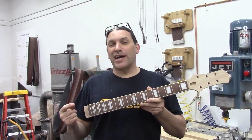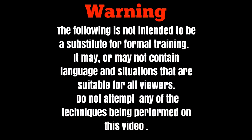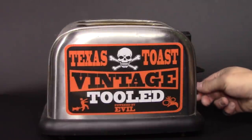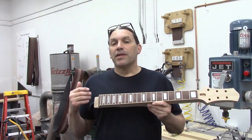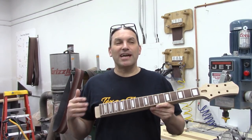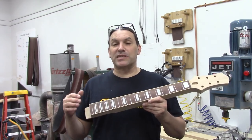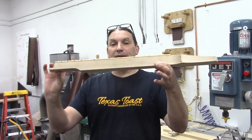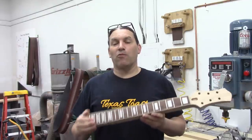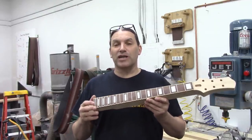Today I'm going to show you guys how we shape necks the Texas Toast way. Hey everybody, this is Matt and we're Texas Toast Guitars. Thanks for watching. So today I wanted to do a quick video about how we do necks, and specifically how we go from a big chunk of timber like this to a shaped neck at one of our Wood, Sweat, and Beers guitar building workshops.